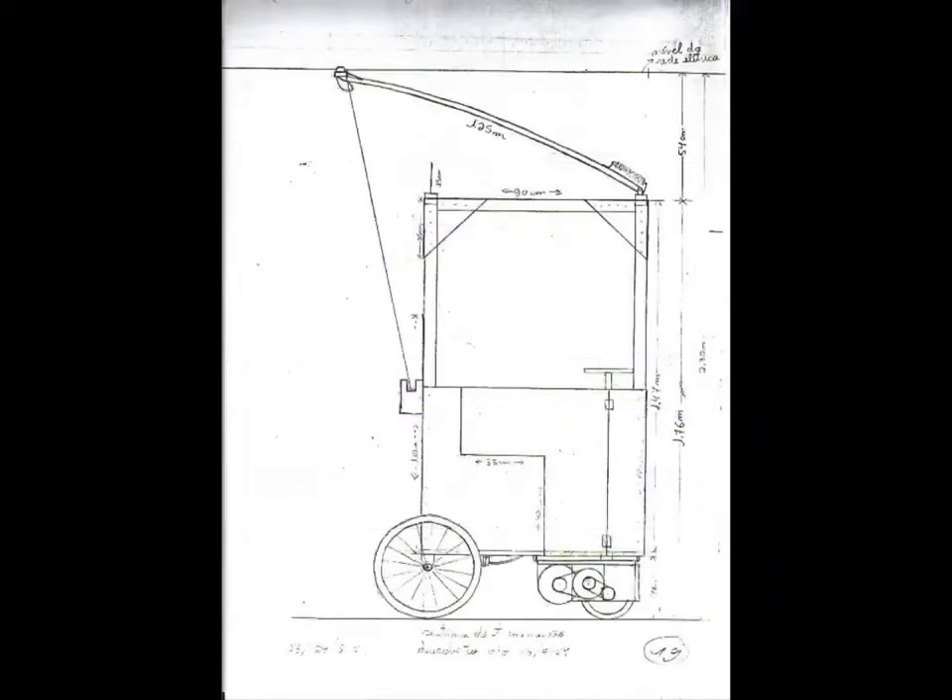I was not satisfied and started thinking about constructing my own trolleybus. The vehicle could have a wooden body, bicycle wheels, and a directional motorized frontal axle.